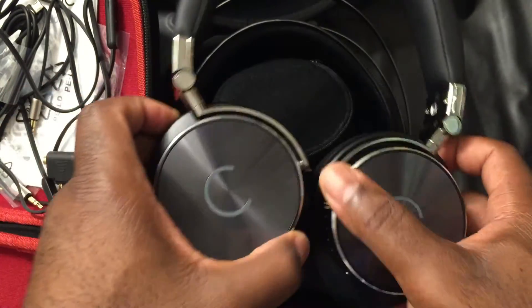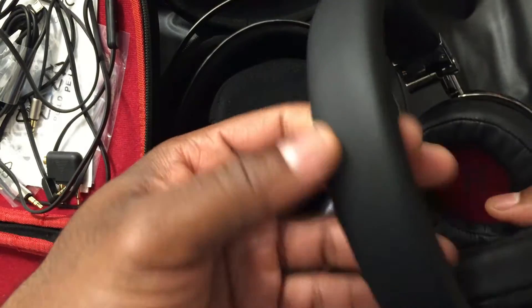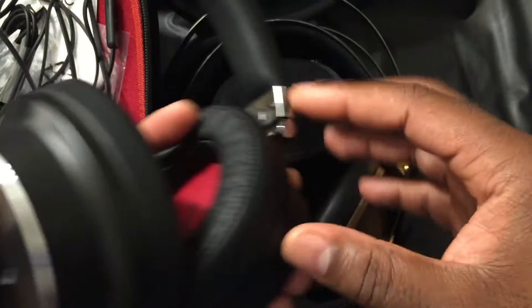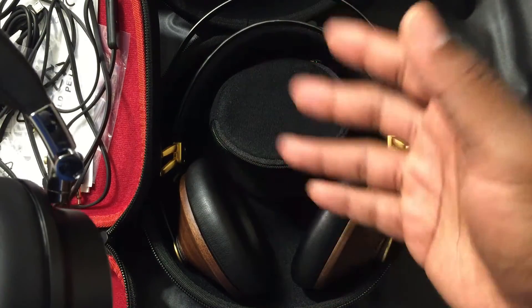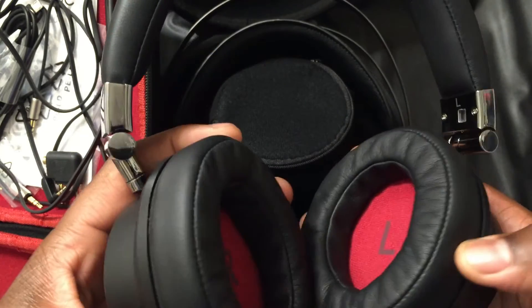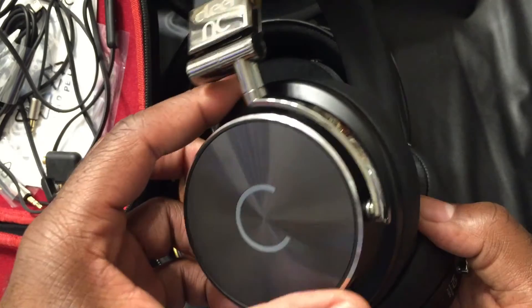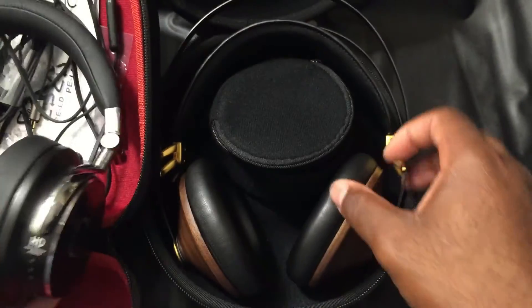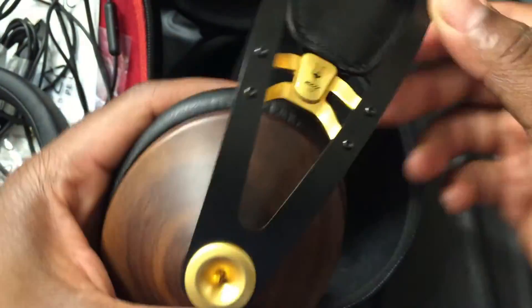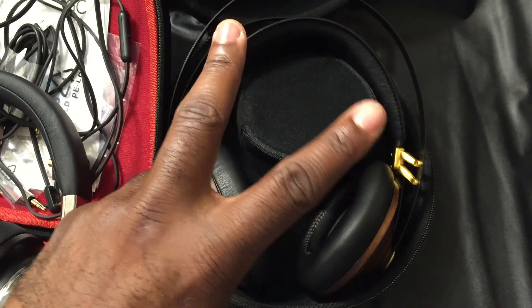The ClearNC can move up and down and swivel one way, and it can also fold — which the 99 Classics cannot. The ClearNC is heavier but has a very nice headband. Overall, the 99 Classics has a more natural, organic sound, while the ClearNC has a more processed but still very good sound for its price point. Both sound great for what they're trying to accomplish. I'd definitely recommend taking a listen to both if you can — but I love the 99 Classics headphones for sure.